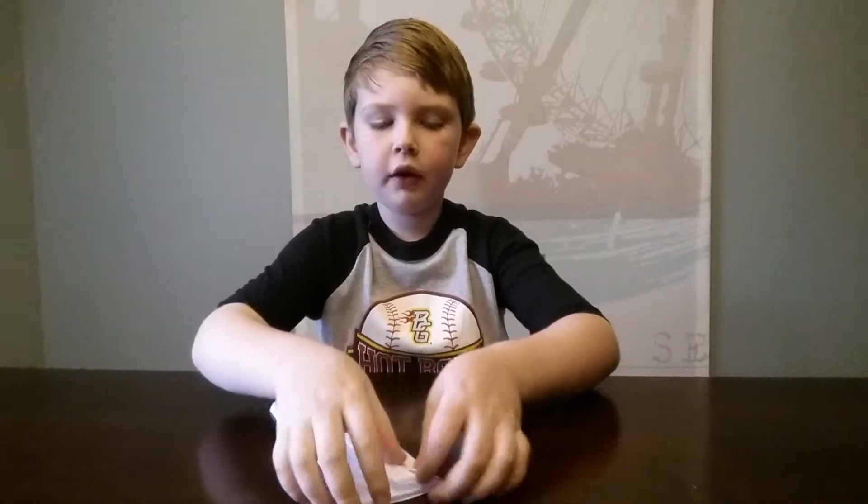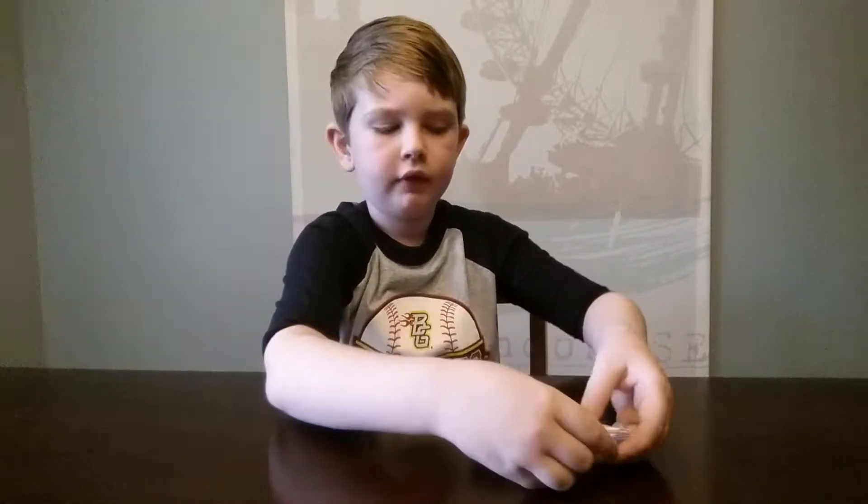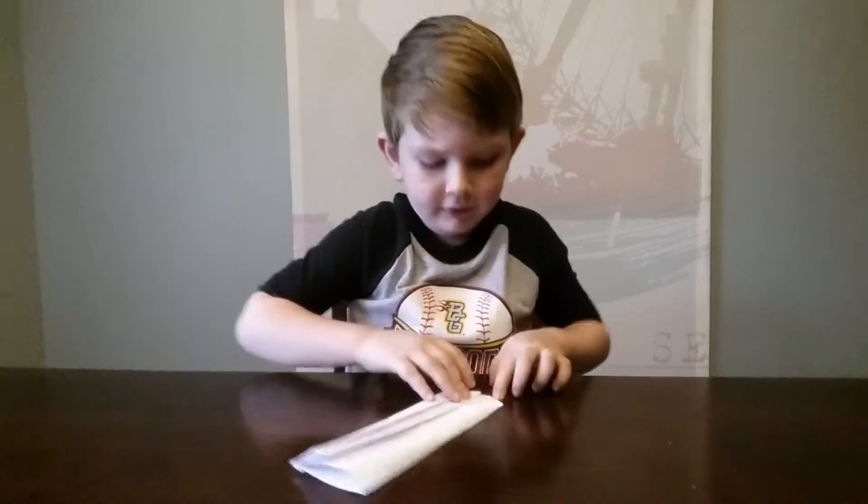So then what you want to do is fold the left side of the paper in just like that. Then open it back up again and fold that tab down. And you should have this.